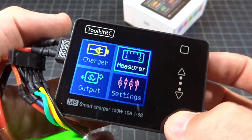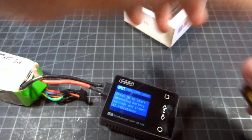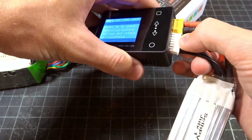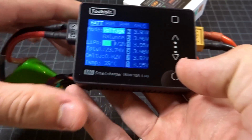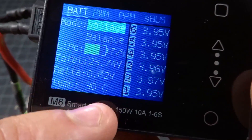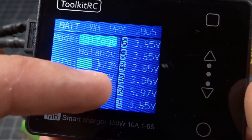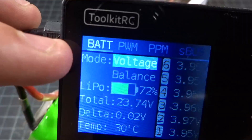We can go into the measurer, and it has sort of the same thing, except we have bat. If I go ahead and plug in another 6S — this is an R-Line V3 — we can see all the voltages come up very nicely. It gives us a difference in the cells, a delta here. You can see this is a very well-balanced pack. This is the internal temperature of the charger, a percentage of what it should be based on overall voltage, and all these individual cells.